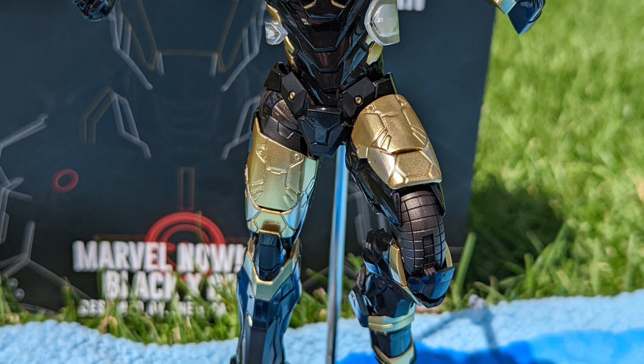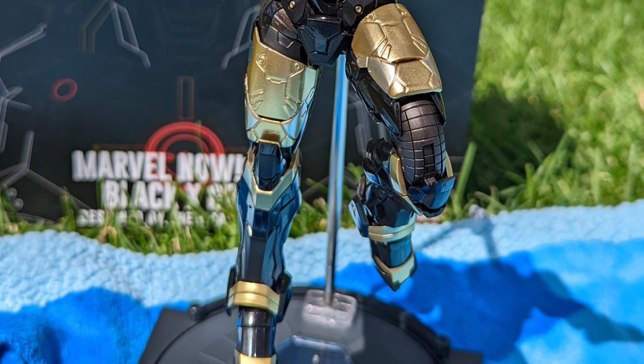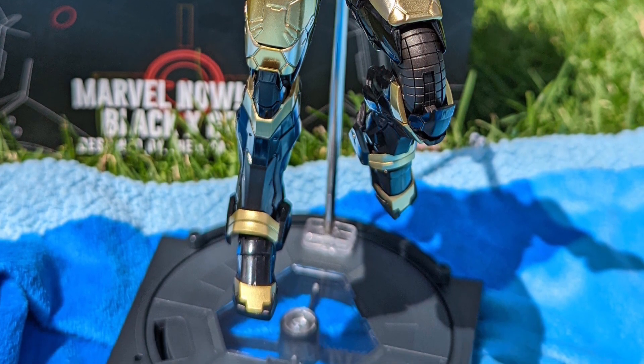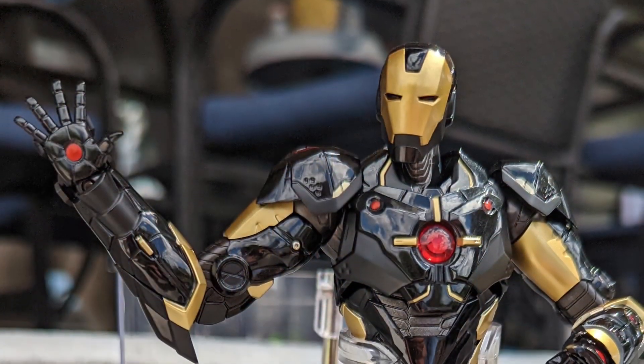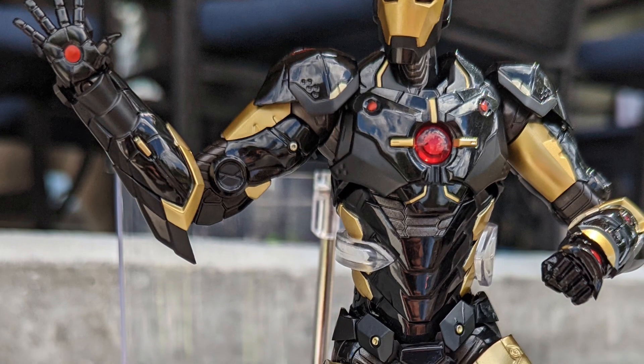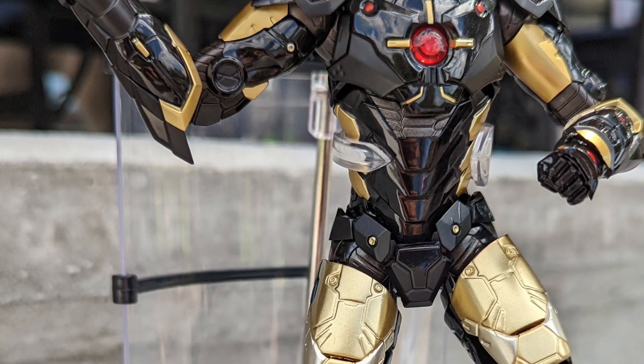The accessories were weird. The light-up functions were okay, but it kind of turned me off Sentinel toys, to be honest with you. I don't know if I would buy a Sentinel toys action figure after doing this one. Has my opinion changed in almost two years? No.